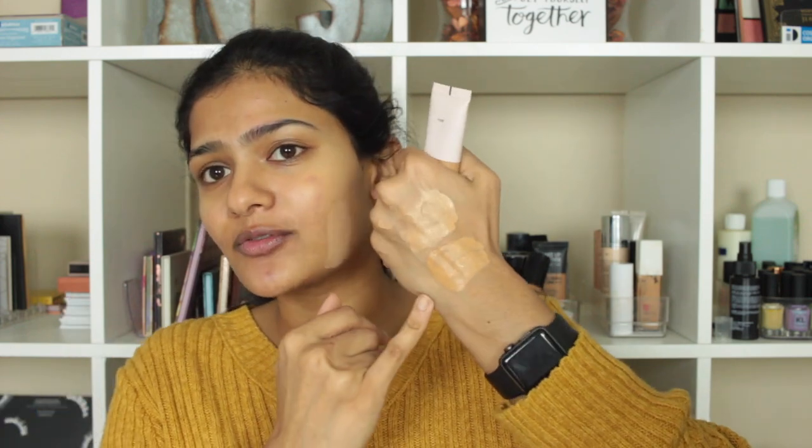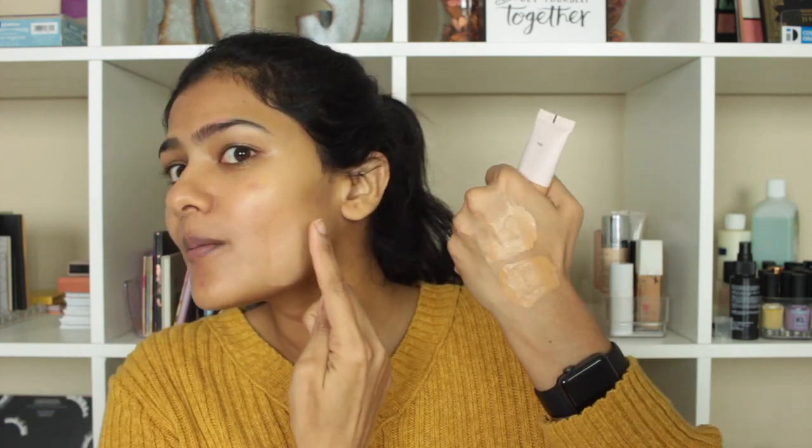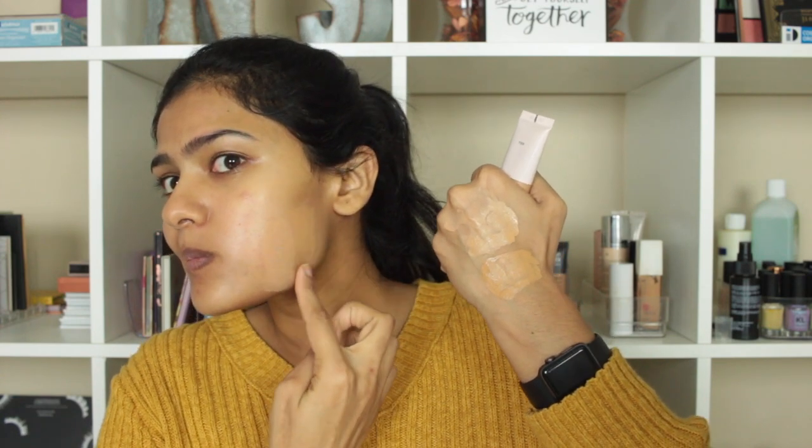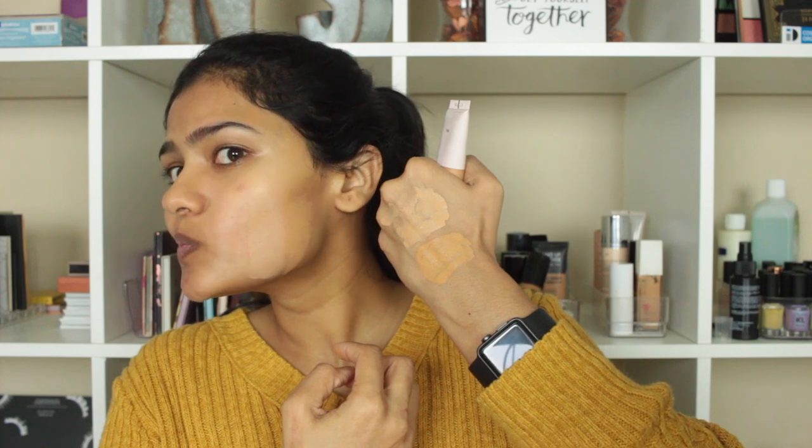And the next shade I have is T105. Because of these lights the shades might look a little washed out on camera, but in real life T105 felt a lot more orange when I was swatching it yesterday. Sephora lights don't help either.